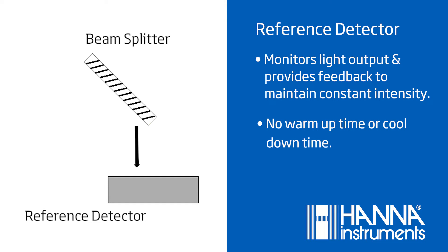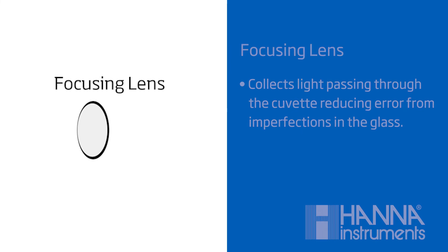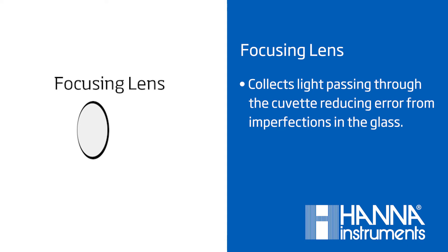With this feature, there is no warm-up or cool-down time, allowing for fast and repeatable successive measurements. The focusing lens collects all the light passing through the cuvette, reducing error from imperfections in the glass including scratches and errors from indexing.